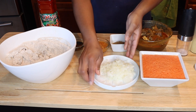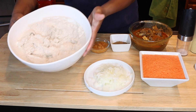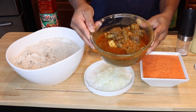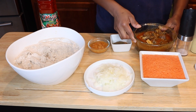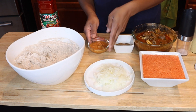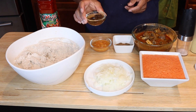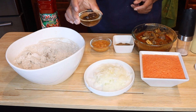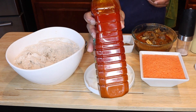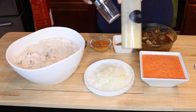Here I have my mixed, ground tomato paste, tatashi, and all of that. Here I have my egusi already mixed, and here I have my chopped onions. Here I have my goat meat that I already prepared — I had to cook that first just to save us some time. Here I have my oziza seed, fresh habanero pepper, ogiri, and palm oil. Of course, salt and Maggi cube.